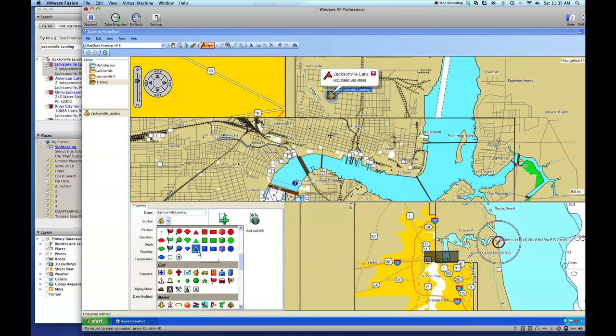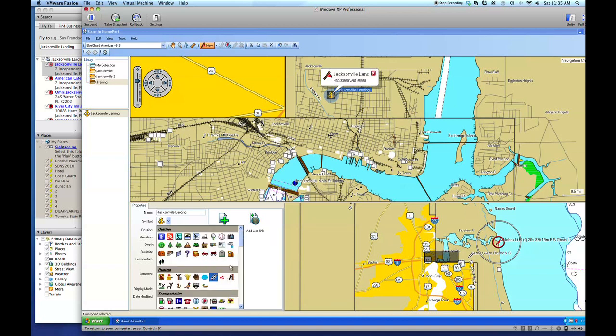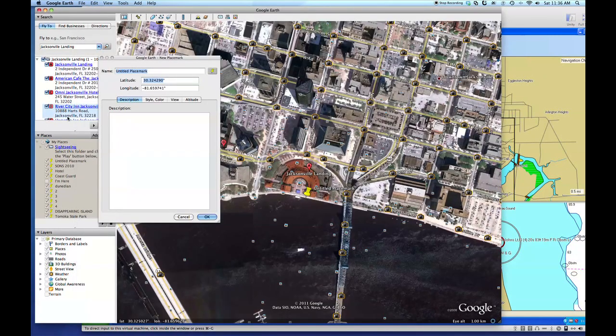We're going to choose a symbol for it. They sell a lot of food and stuff there, so let's see if we can find an icon that represents what the Landing does. Here's a fork and a knife — that'd be great. Remember, I copied the GPS coordinates. Notice the format's the same, so I'll just highlight that field and paste the number right over the top of it.